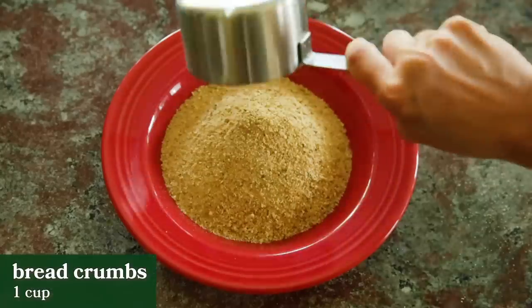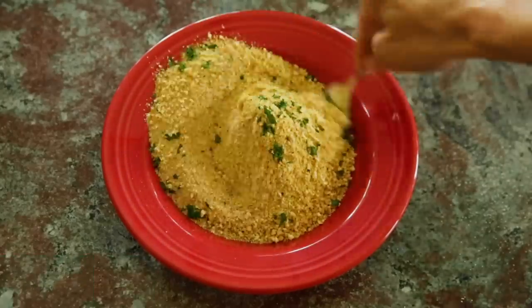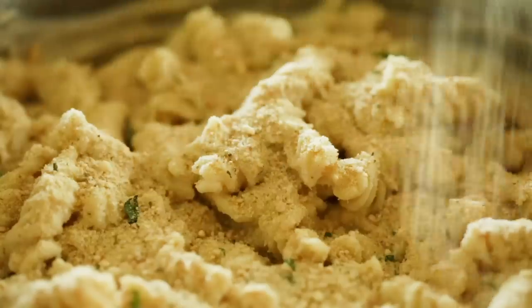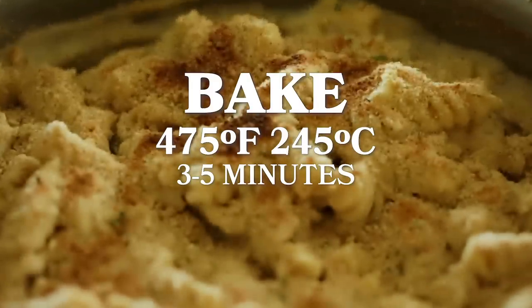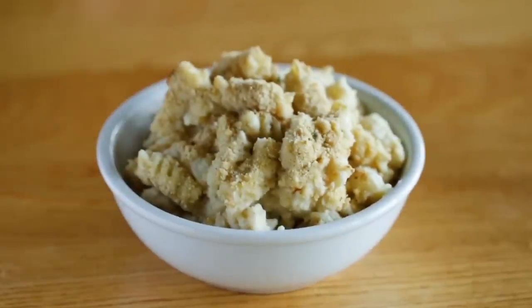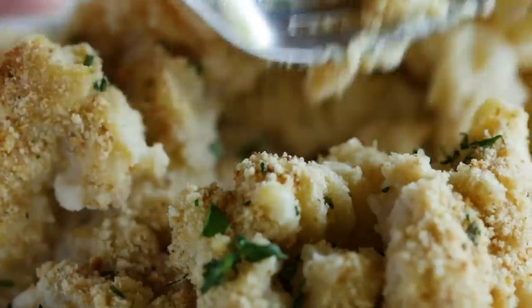Then he mixes some of the vegan parm with some breadcrumbs, adds some fresh chopped parsley, and mixes it all together for a topping. Then he takes this and generously tops the mac and cheese. He pops this in the oven at 475 degrees Fahrenheit until the top gets nice and golden brown. Top with more fresh parsley to serve, and there you have it — Michael Simon's vegan macaroni and cheese.